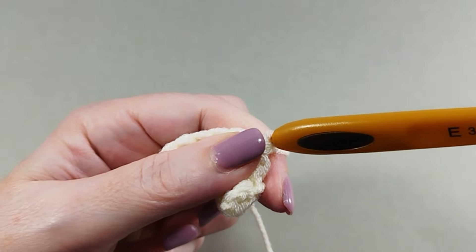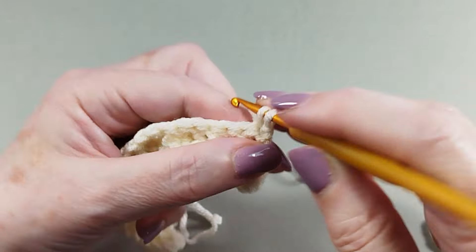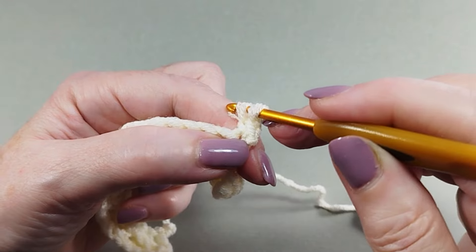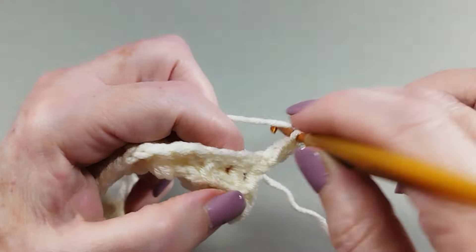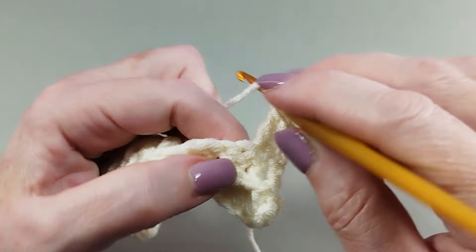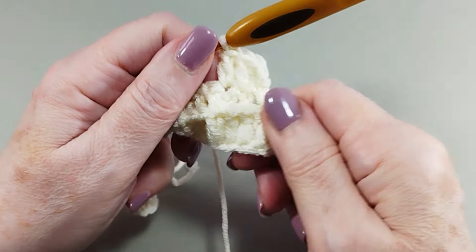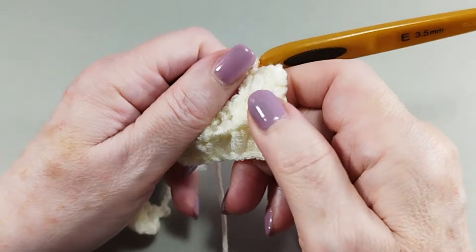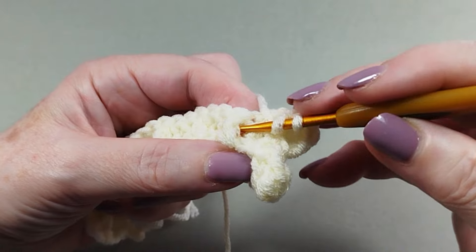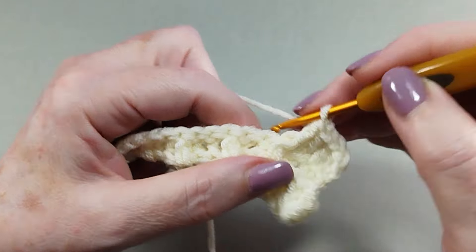Row 3: one single crochet over single crochet. Two double crochet. One front post double crochet, one front post double crochet, two double crochet.